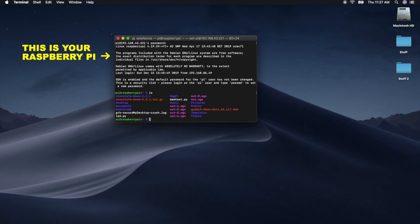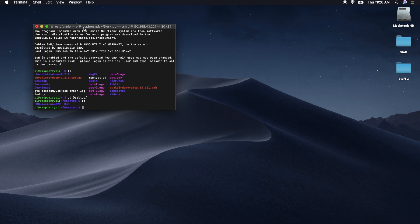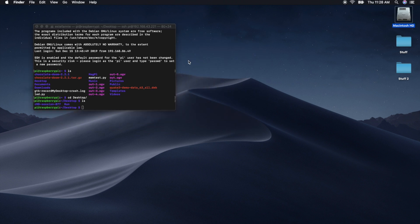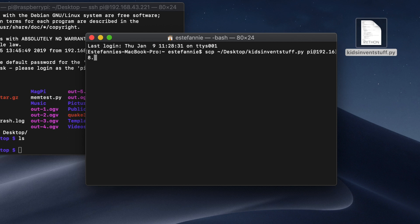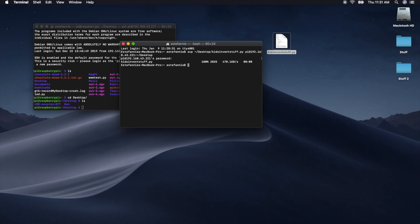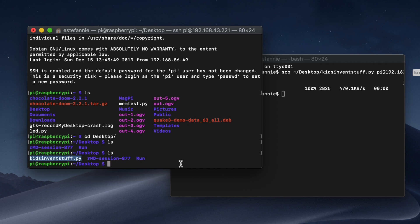Oh, you can see all my files! Now you can also transfer files between your computer and your Raspberry Pi. Open another terminal — I'm going to transfer this script to my Raspberry Pi. To do that, type scp, then the location of the script, then pi@ and the IP address we just copied, then a colon and the location where you want to put it on the Raspberry Pi. Enter your Raspberry Pi password and we're done. We can check by going to the Raspberry Pi terminal, type ls, and there it is — my file is there.